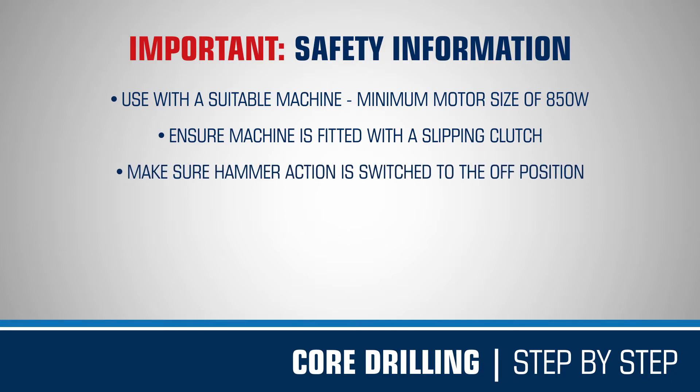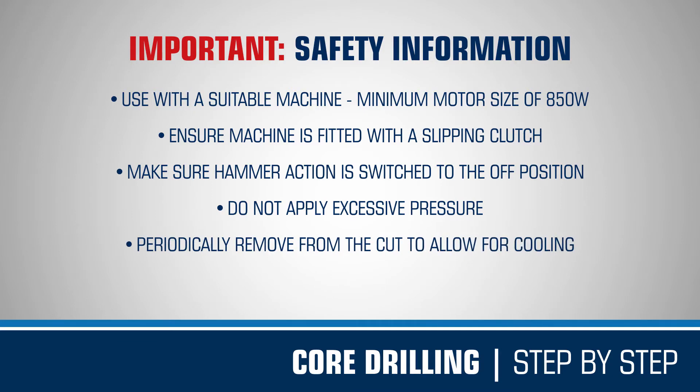Make sure hammer action is switched off. When using a Mexico diamond core drill, refrain from applying excessive pressure to the drill head. These products penetrate the material by way of a milling action, that requires minimum force to produce best results. Periodically remove the core drill from the cut, to allow cooling of the segments.